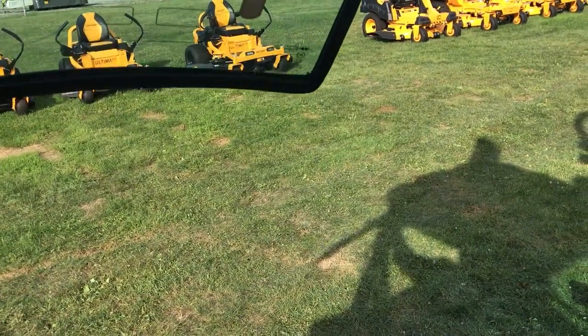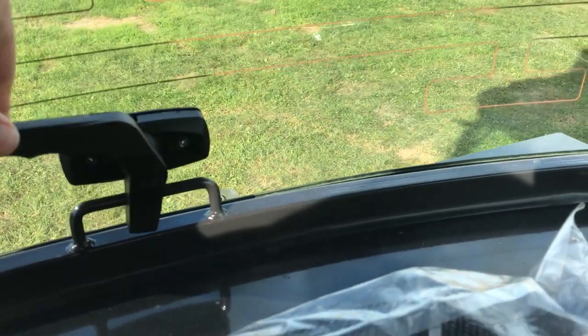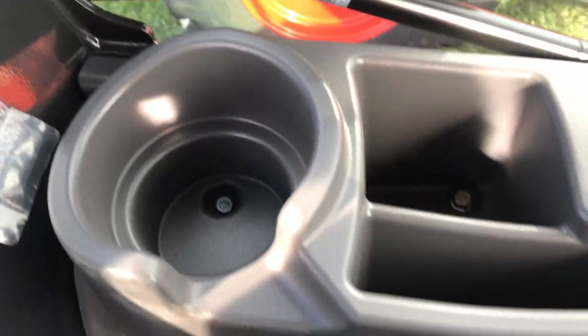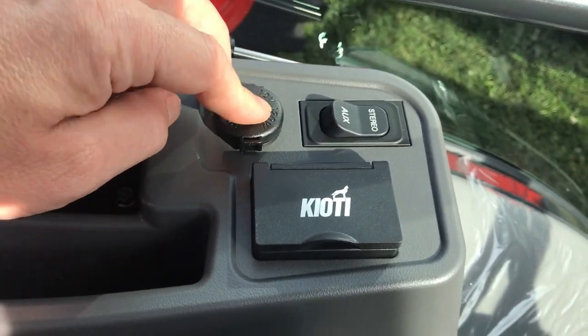The rear window does open — that's cool. The handle feels a little cheap. There are some cubbies for your phone, a USB power port, and a 12-volt cigarette lighter.